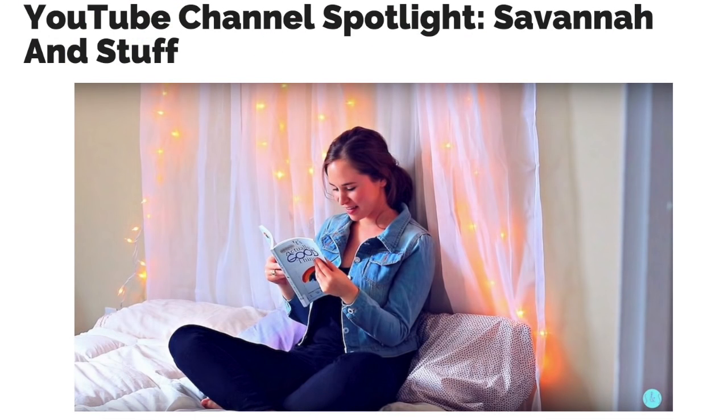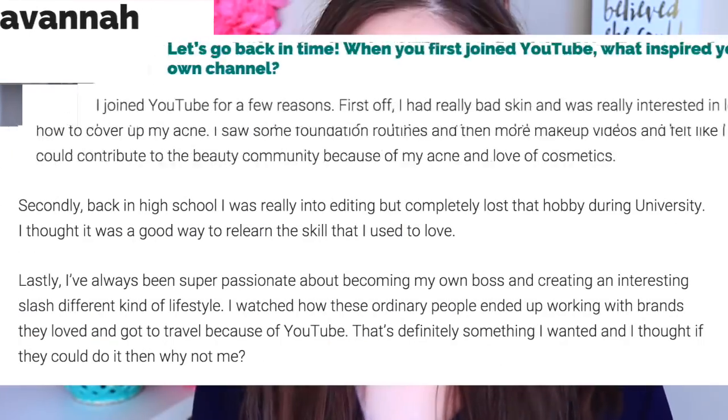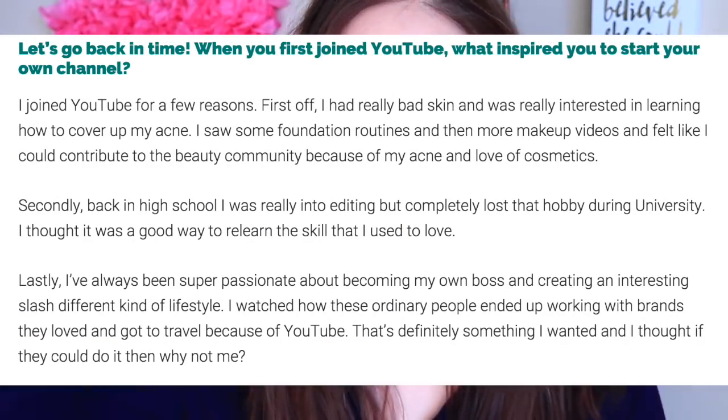Before we get into this video, I just wanted to let you guys know that I did an interview with Vlog Nation and it's the first time that I've ever done a written interview. I tried really hard to provide some value, so if you guys are interested in that, I will have it linked down below.